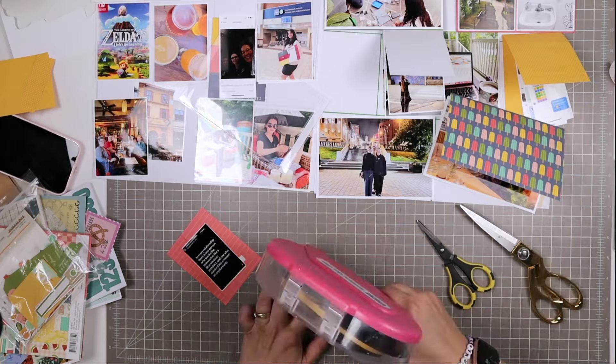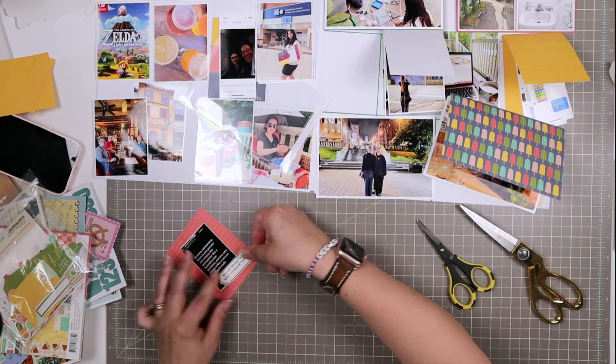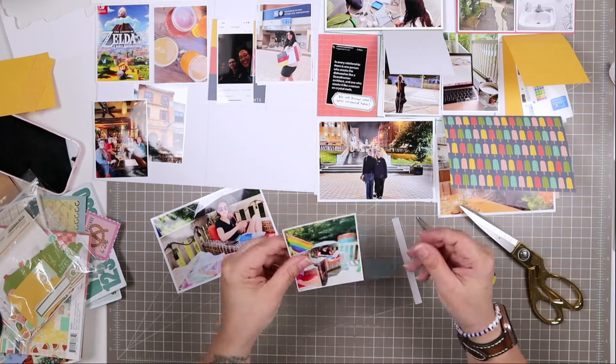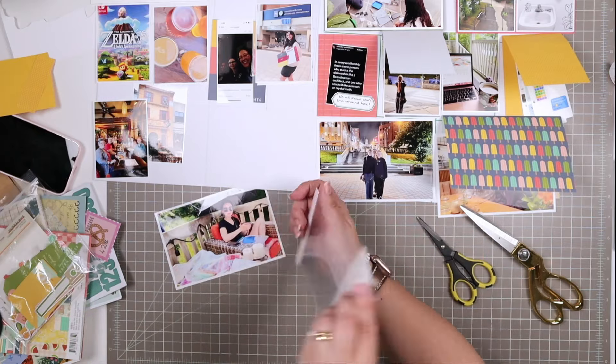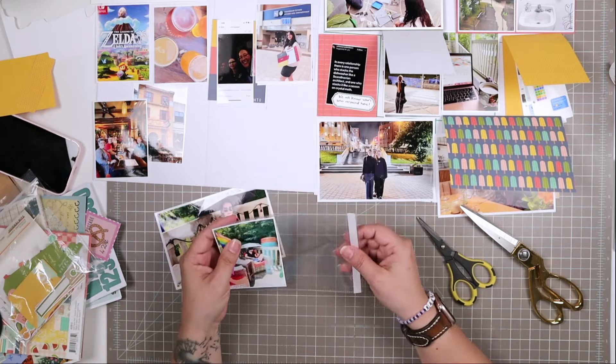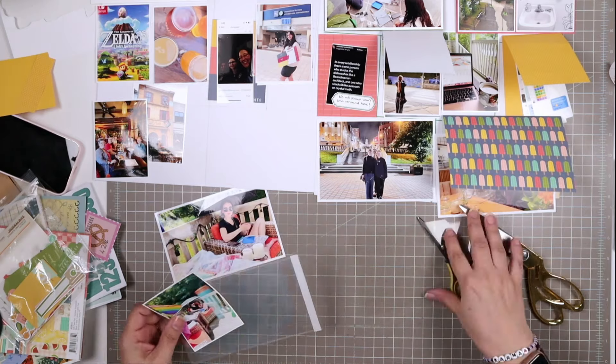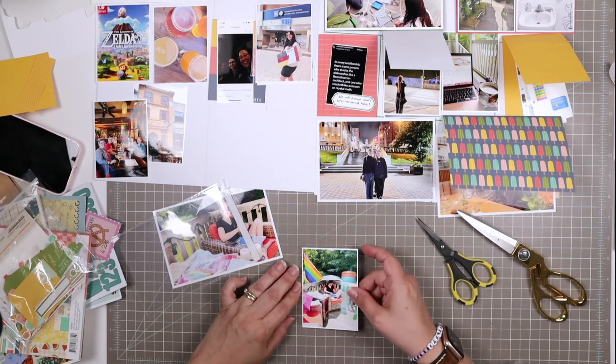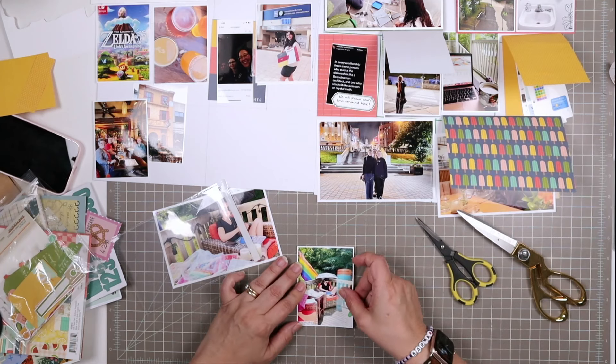We have moments in our house where people stand in bewilderment of my dishwasher loading skills. But you know what — it all gets washed, it's sanitized, it's okay. If something touches another thing, that's what I think. However, there are people in my family who do not believe that — they think nothing should ever touch anything else. Do you have conflict over the dishwasher? Is that a thing in your house, and which side are you on? Are you the raccoon or the Scandinavian architect?